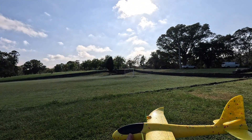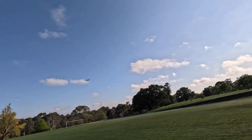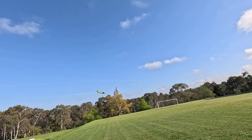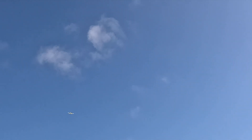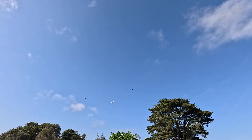Now we'll try it with the small props. The CG is a fraction back from where it was before. There are a few thermals at the moment. High rate now — turn it around. We did a loop! We'll bring it down now because we've got a lot of height. Still gliding. Birds not impressed.